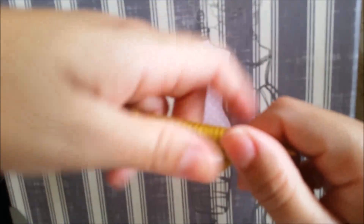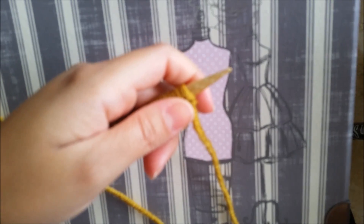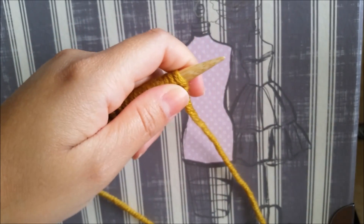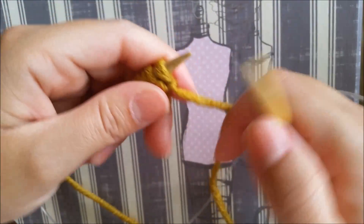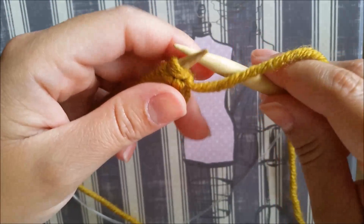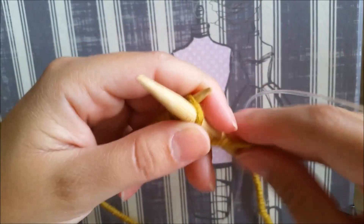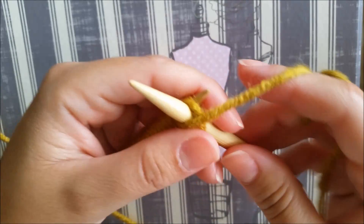Row number one: we are going to purl across. The pattern says to purl on the wrong side, and we are going to start on the wrong side. Then we have to knit on the right side.